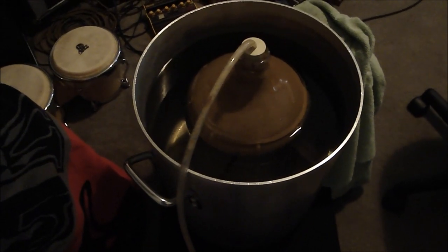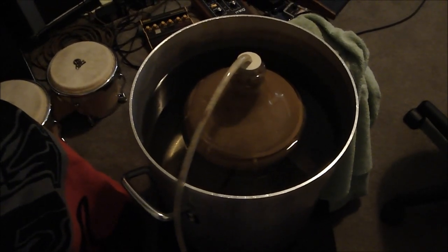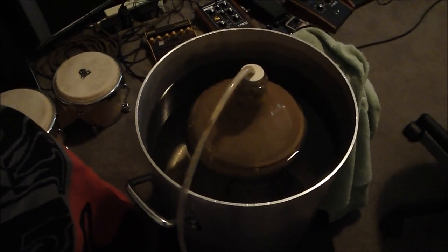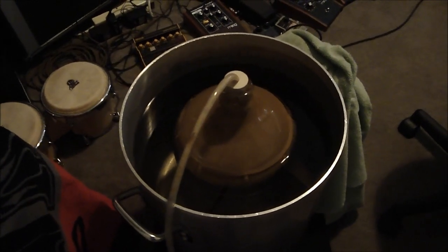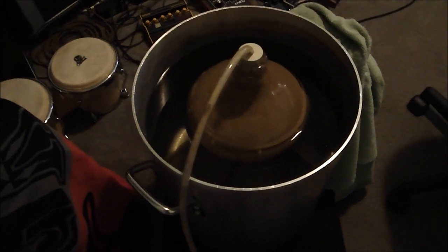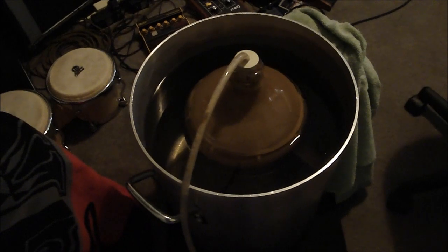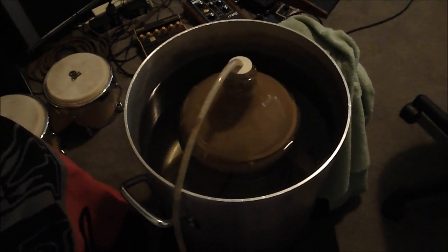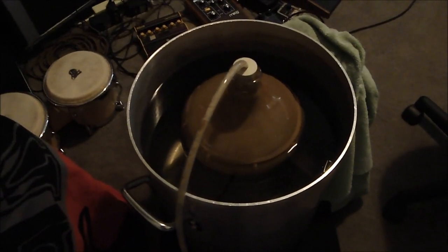Yeah, first attempt at a proper, authentic Belgian-style sour ale. I used the Rose Lair blend yeast from Wyeast — three-gallon batch, just used one smack pack and pitched it. That's a blend which I believe has Saccharomyces — like a sherry yeast strain — along with Brettanomyces, Pediococcus, and I think even some Lactobacillus as well. It's a big blend of yeast and bacteria.